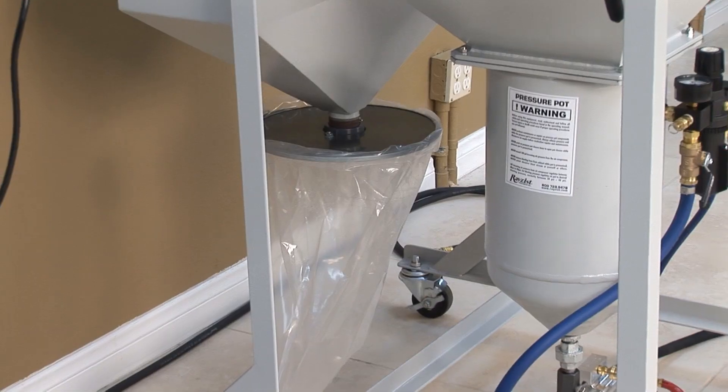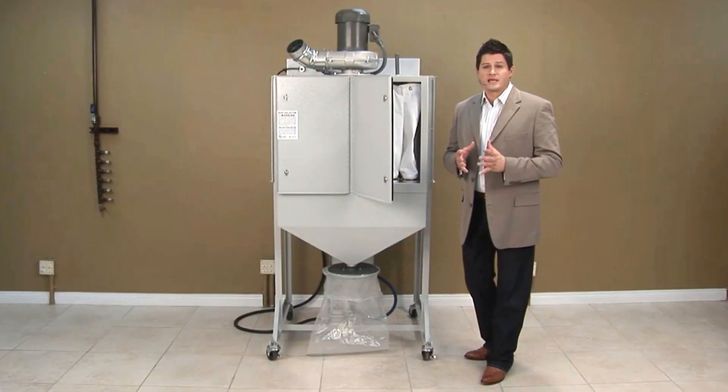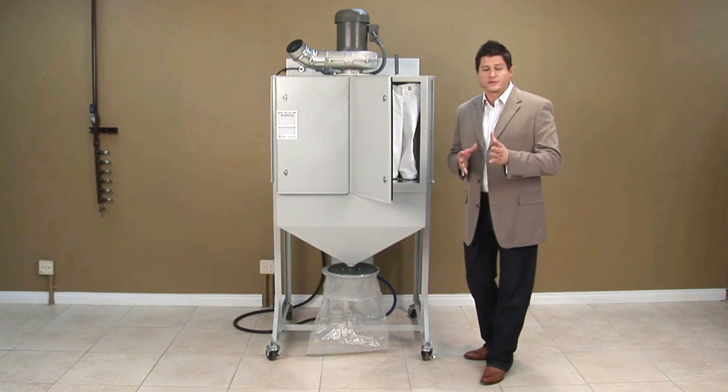The disposable liner just keeps your work environment clean and contains all the dust, so you have very little contamination in your work environment and very little contamination with that finer particulate dust.